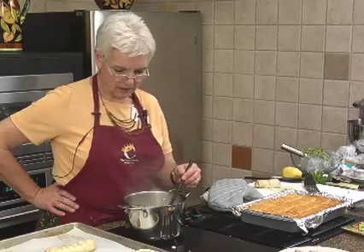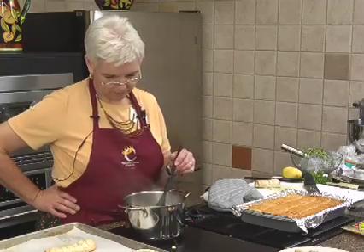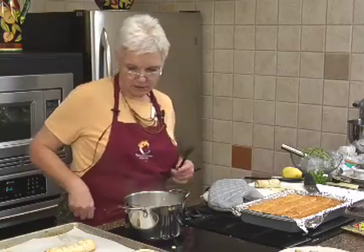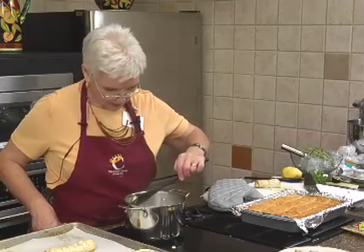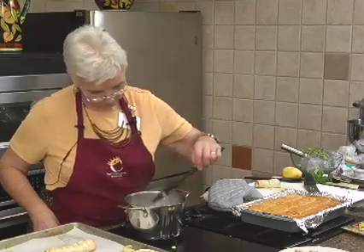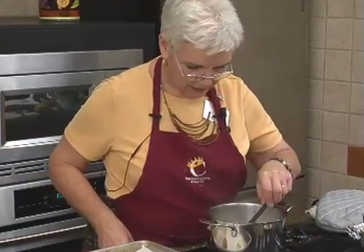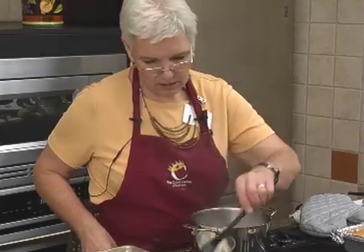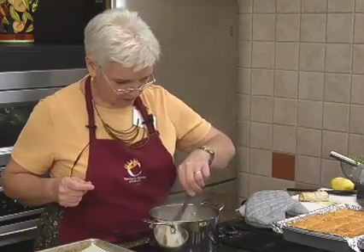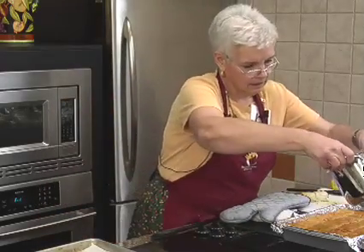The sugar is all dissolved and we've got the lemon flavor going. For demonstration purposes it is boiling, so we will stop that and then we can get rid of all the lemon peel. Isn't this the way you make candied lemon peel? We'll have to try that around Christmastime. Okay, here's our sauce.